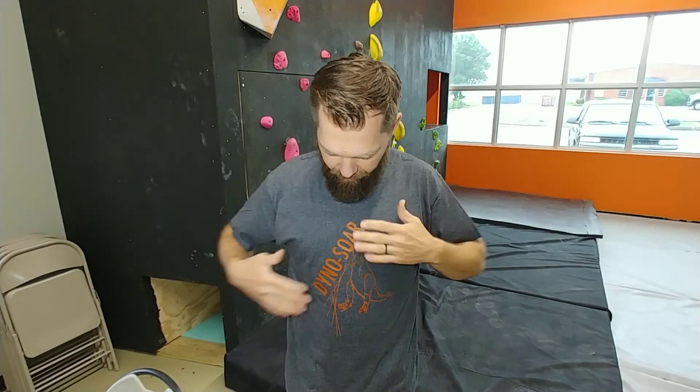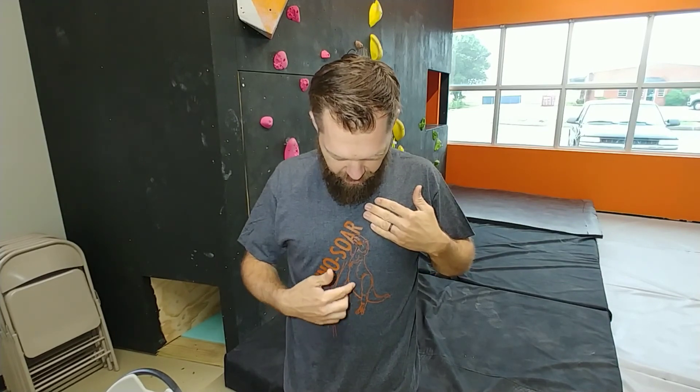Before I go, I want to talk about this shirt. I'm going to be designing some shirts for sale online at climberdad.com — it's a little site I've got going to help support the channel. If you like this t-shirt, go over there and see if it's still available. There will be limited quantities, so when it's up it's there and available. This is one I designed myself — it's a T-Rex jumping for a hold.